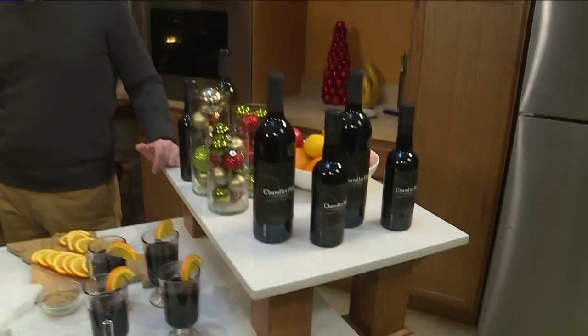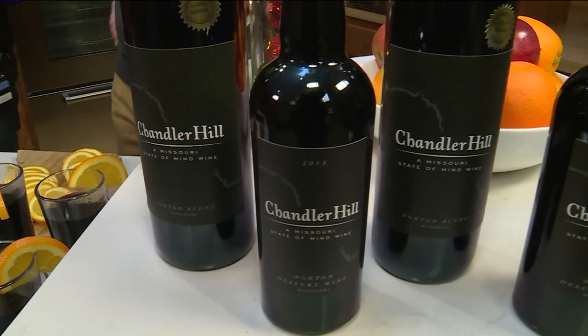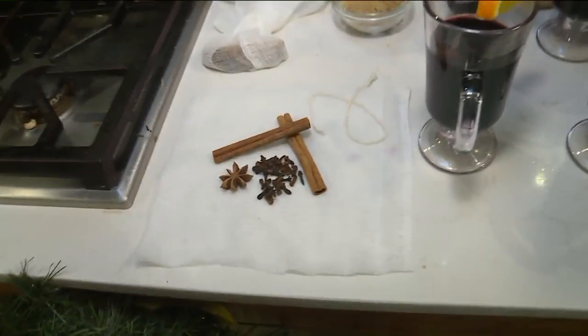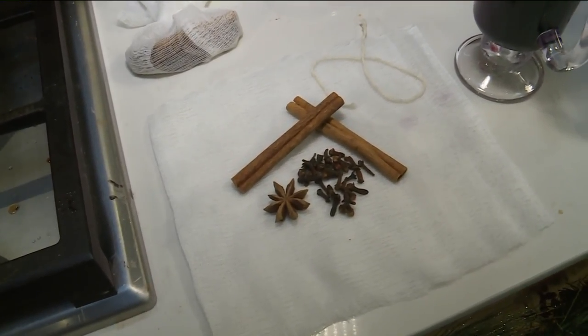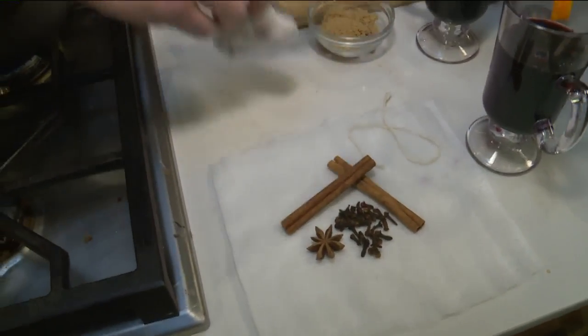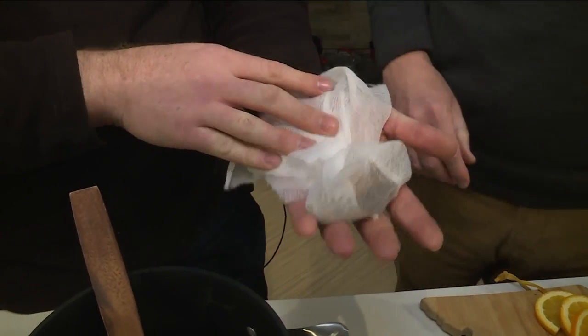You can really use any dry red wine and any ruby port you can find on the shelves. You can make this recipe your own — that's what's so great about it. We've added the wine and now we're going to add our Christmas spices: cinnamon sticks, whole cloves, and star anise. You'll take some cheesecloth and wrap the spices with some twine.